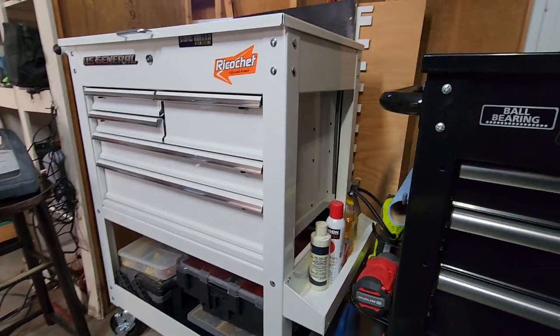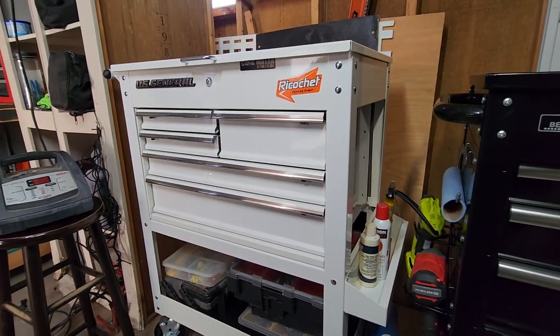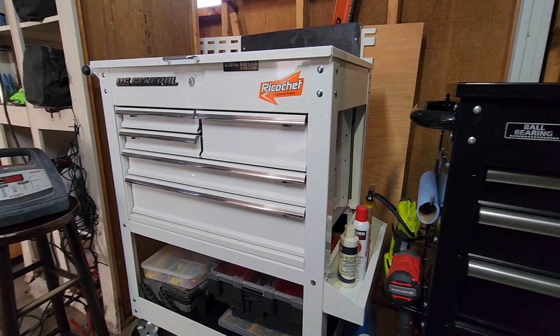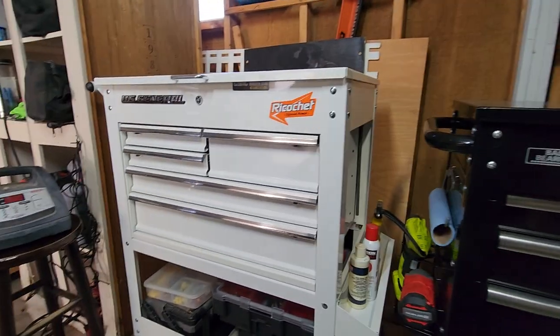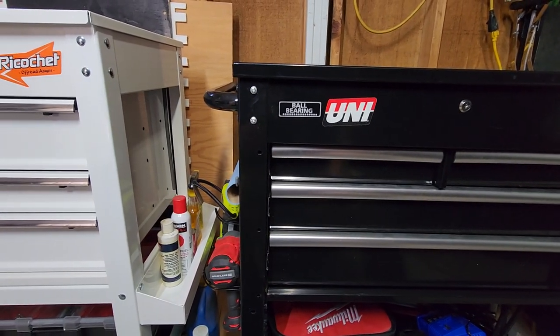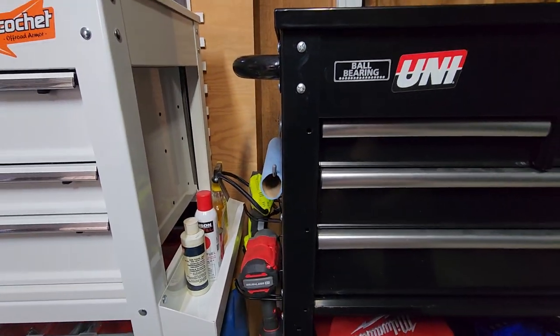I want to go over the differences, and at the end I'll tell you which one I would buy again — which of these two tool carts I think is better. I've been using them both and they both have a fair amount of use on them. So let's go over it. The first thing is basically the assembly of the tool cart.